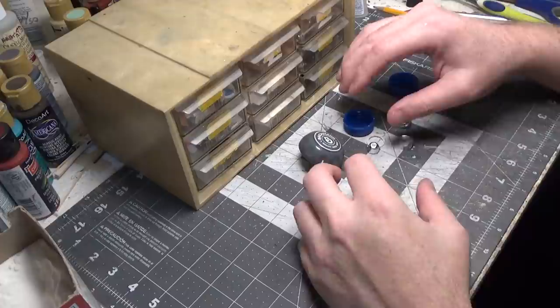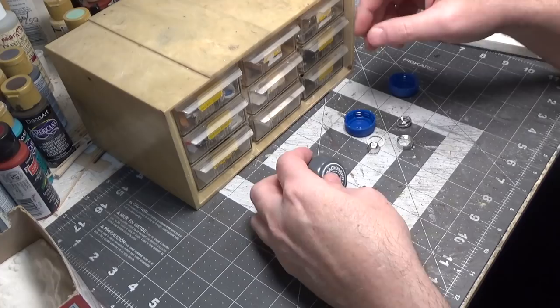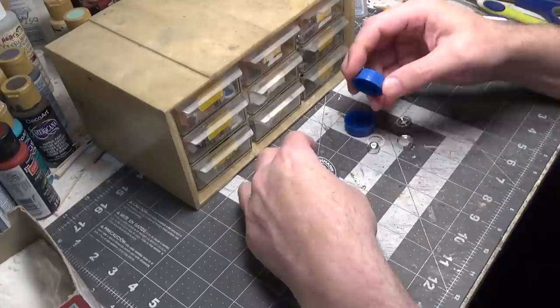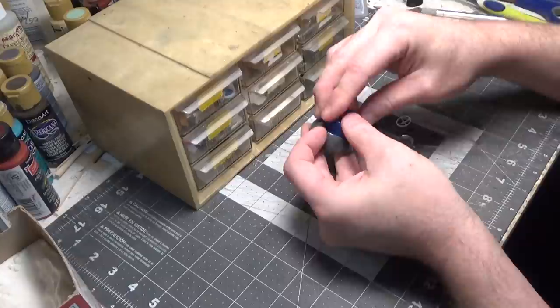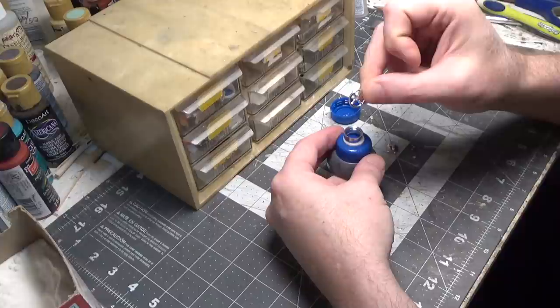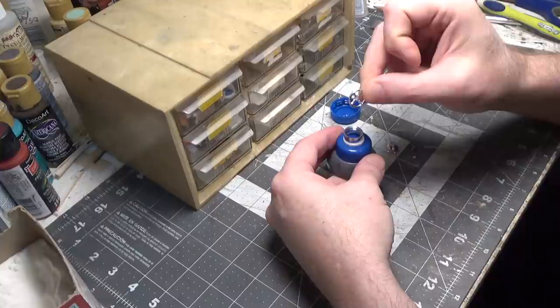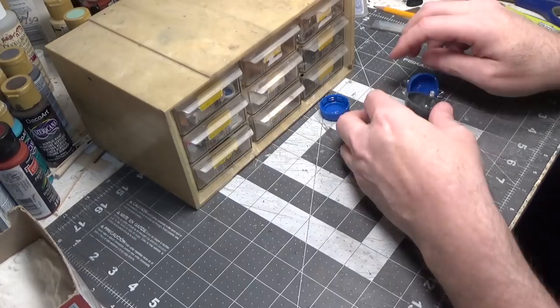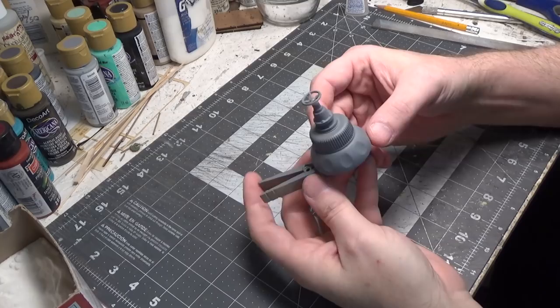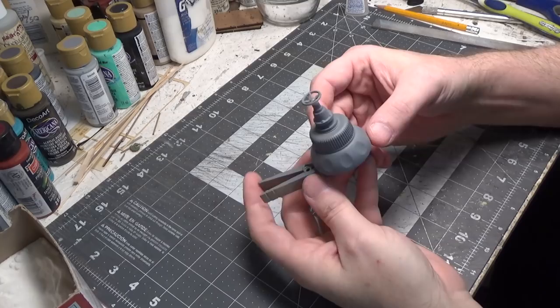Now we're going to make some made-up parts to paint and rust. I have a speed control knob off of a train set. I've got some bottle caps that fit right on there — that's perfect. I've got some other parts to glue on, and maybe I'll put a steering wheel on the very top. I have tons of model parts that I'll be using for details. I glued all the pieces together and then put a gray primer on it.